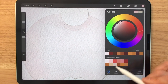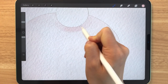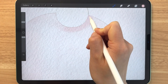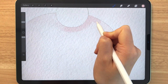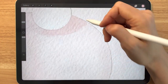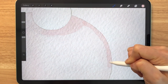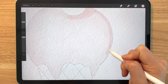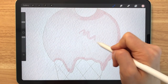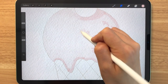Then let's select this baby pink right here and we're going to use the same brush and go over some areas that will have shadows. You don't have to be really accurate about it, but we're just going to guess that the light is coming from the left side. I'm going to draw in some squiggles here just so that we can have some color differences after we blend it all out.